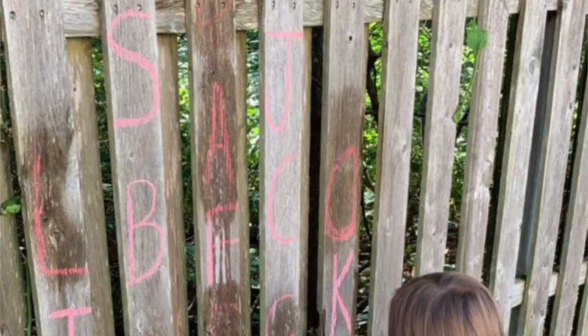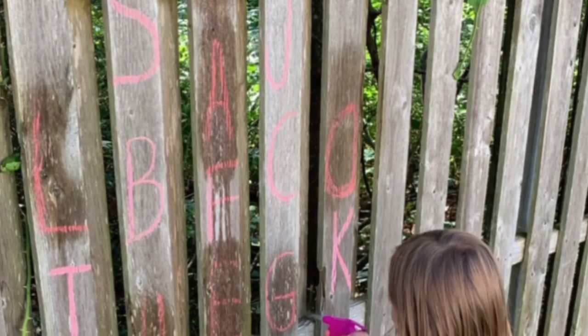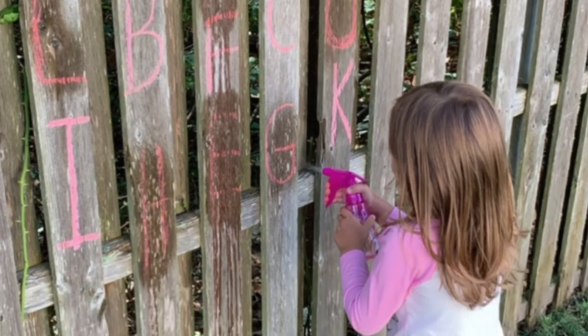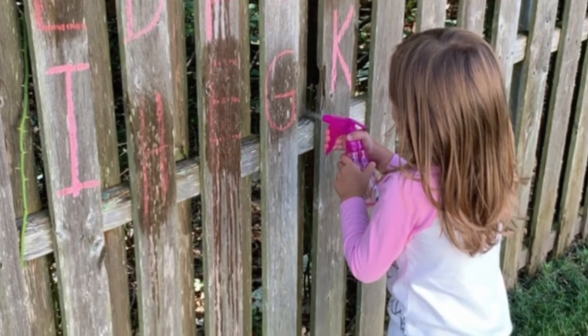The next activity is great for getting outside in the warmer months. Take some chalk and write letters on your fence, then call out a letter and have your child find it and identify it by spraying it with a spray bottle filled with water. If you don't have a fence, you can do this on the sidewalk or driveway as well.